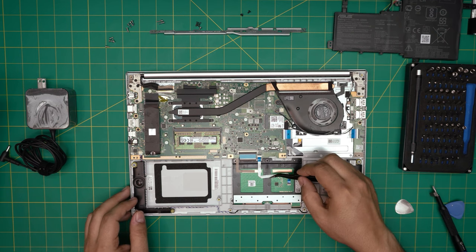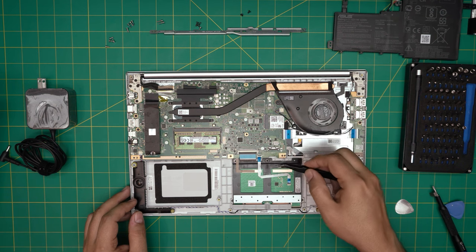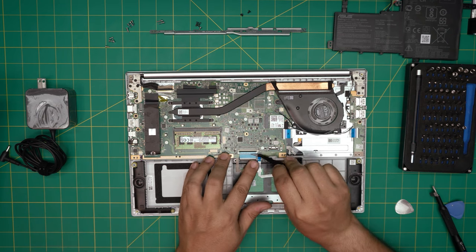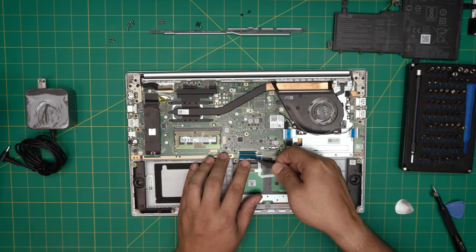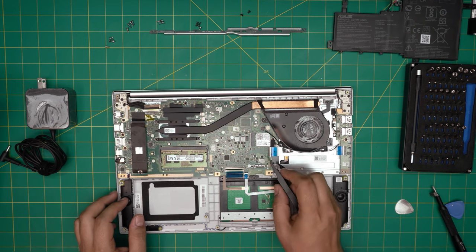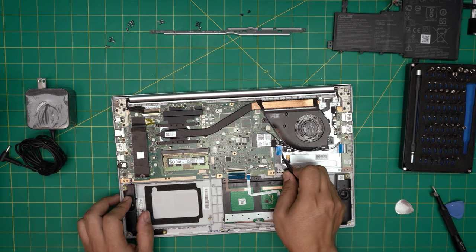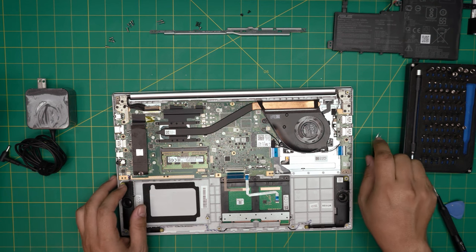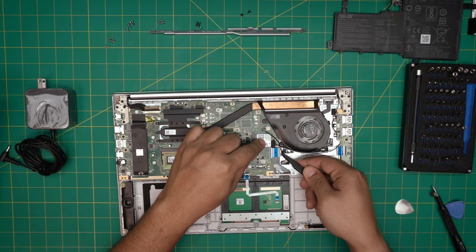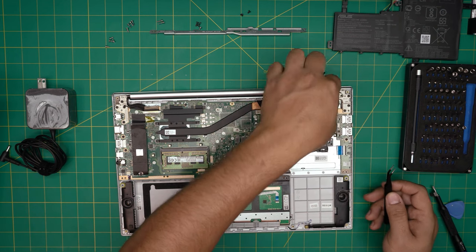Next we need to unplug the trackpad by lifting up this lock upward 90 degrees and pulling back the cable. Same thing for the keyboard flex — lift up this jack 90 degrees upward, then 45 degrees, and pull back the flex cable. Same thing for the USB bridge cable — remove from the back side the black cover and pull it back. Then grab the wi-fi cable and bring it up, untangling it all the way toward the hinges.